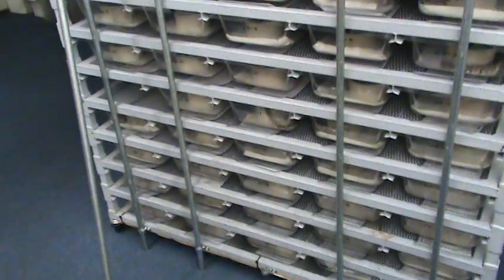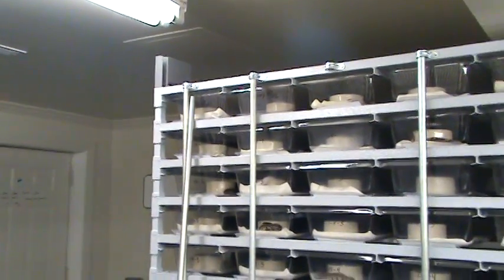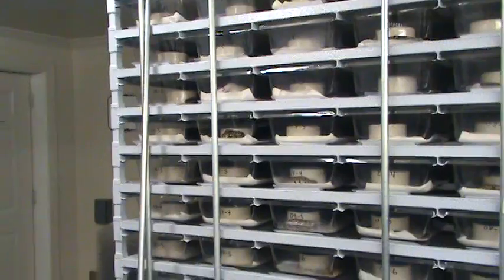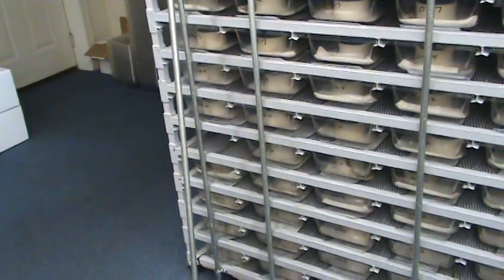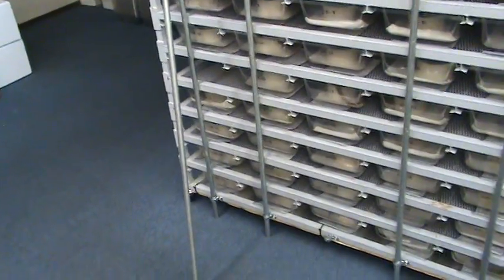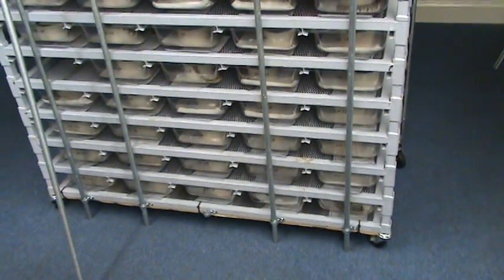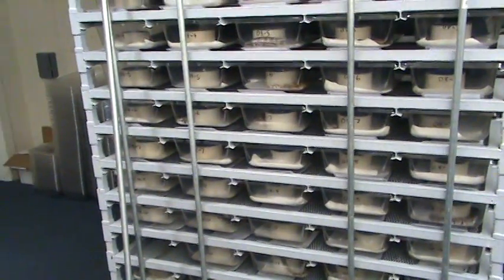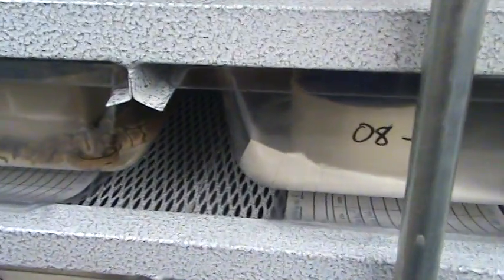I've had some requests on how we set up the babies. You can see in a lot of my latest videos how we've been setting them up. The way we do it here is we either use a Freedom Breeder baby rack, which is the one I'm filming, or we use an ARS baby rack with their standard baby tub.